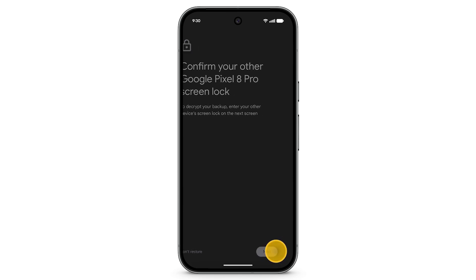Verify it's you. Put in the PIN, password, or pattern from your other device.